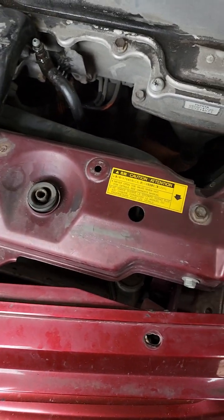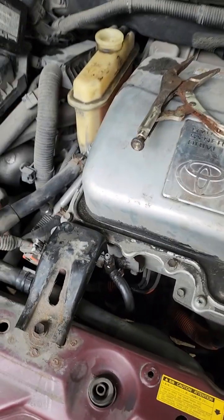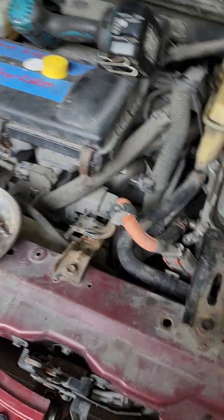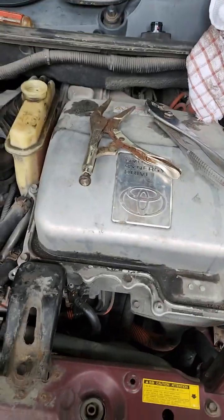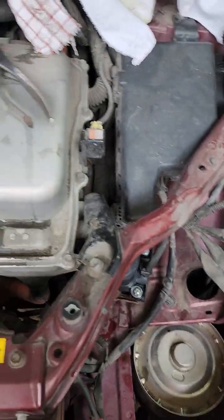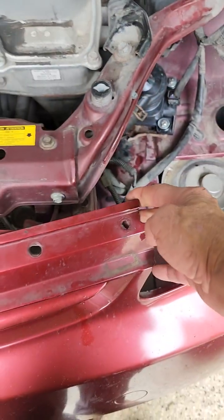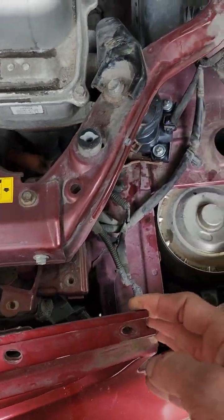To get to that screw, you have to take your black cover that sits across through there — it's got a bunch of little clips. I generally end up breaking mine every time I take it apart and then put new clips in. Once you get that loose, you pull it up and you can get to that screw.